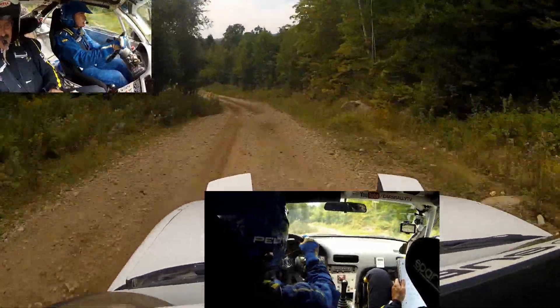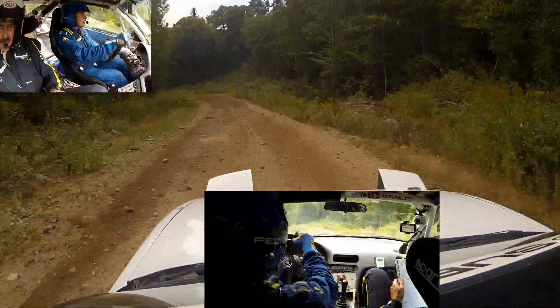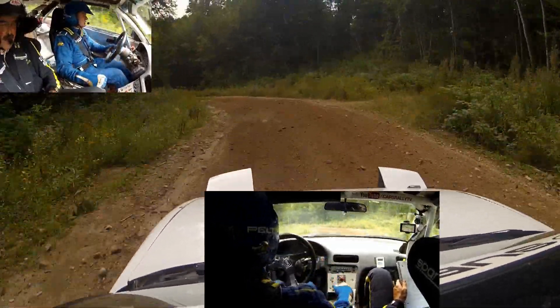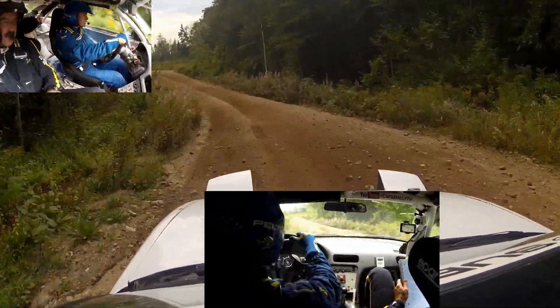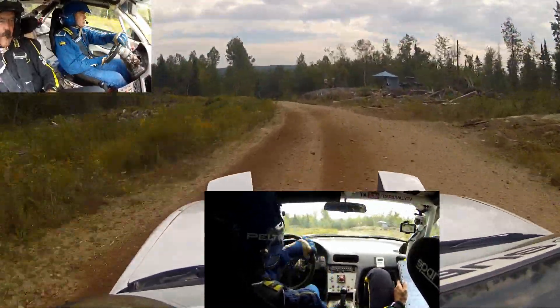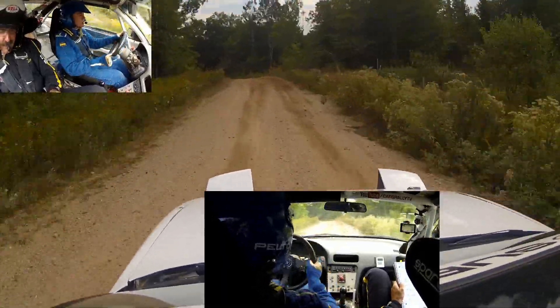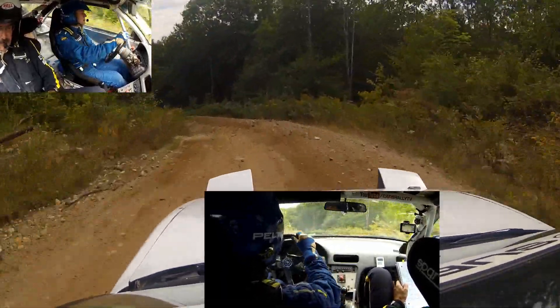Left 5 continues over crest and tightens 4. Continues over crest again into a right 6 plus over crest. 50, left 4 minus down. Caution, right 4 minus into culvert.